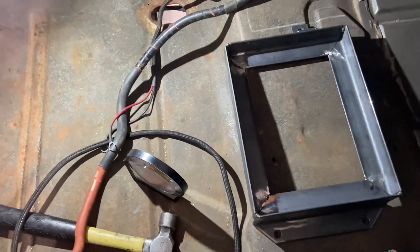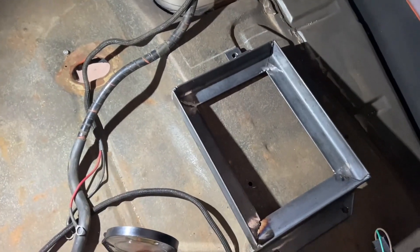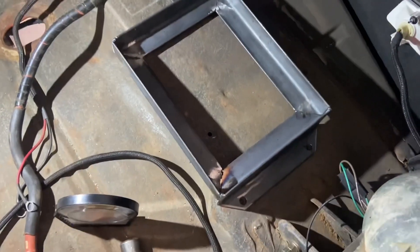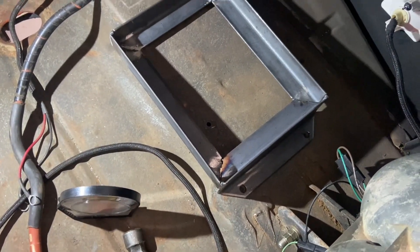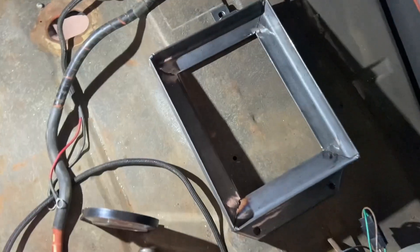Another reason I'm doing this: a buddy of mine had his battery come loose one time, it shorted out on the metal of the car, and basically lit his car on fire. I don't want that to happen, so we're going to make a nice battery tray that won't let it slide around.